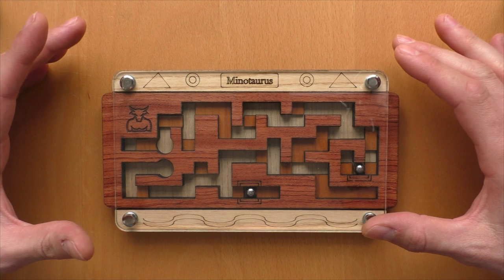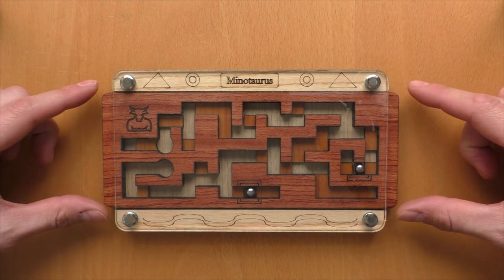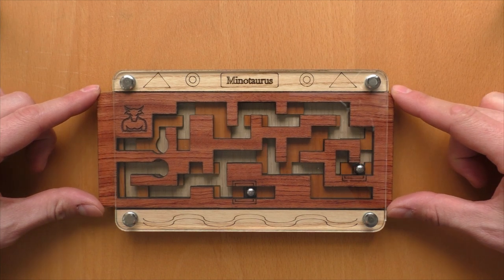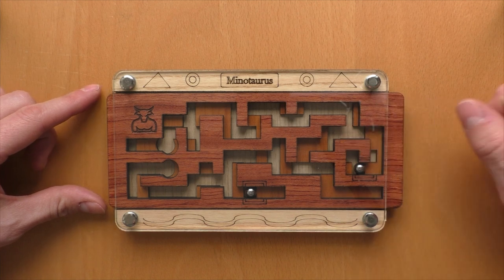And this one is not a standard maze — it's a maze with multi-layers. That means I have an upper layer which I can shift here by hand, and I have a lower layer inside which is fixed.